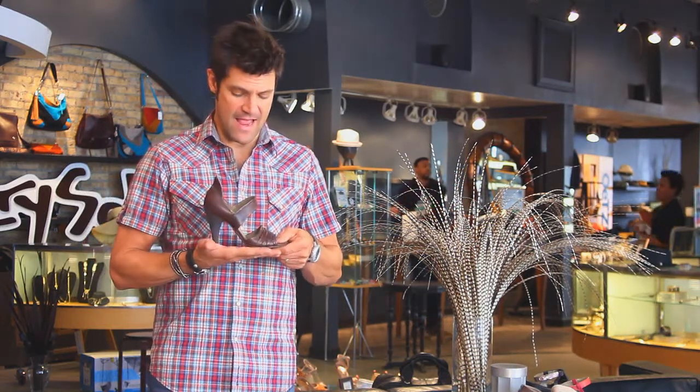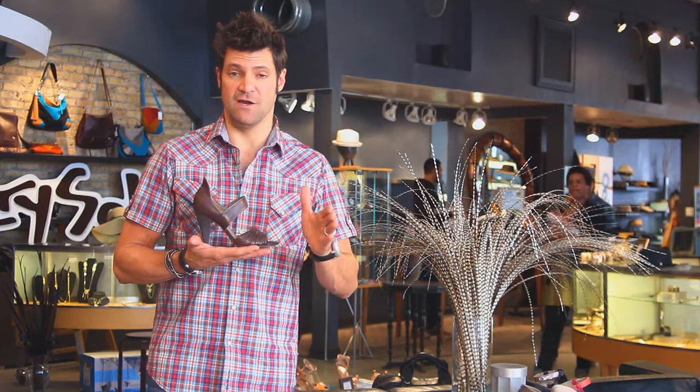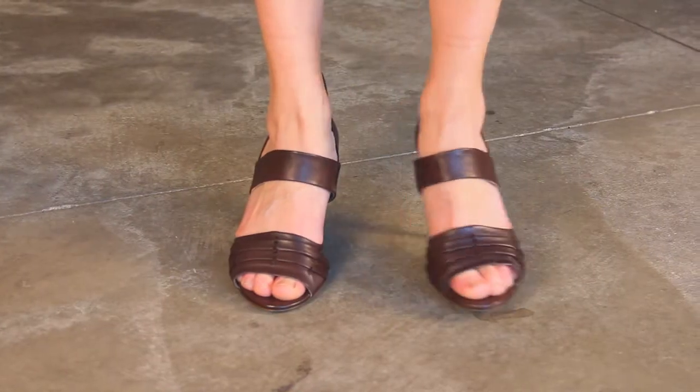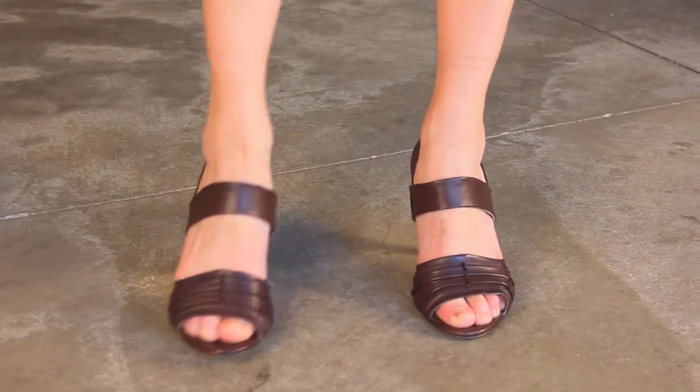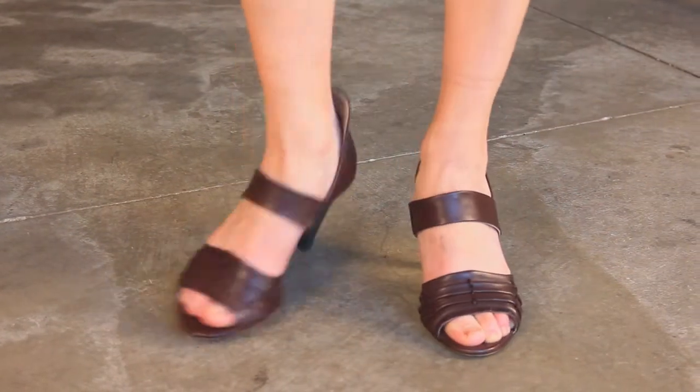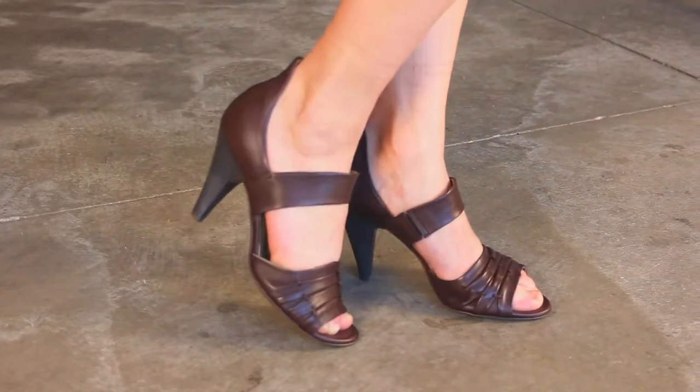Real comfy and super interesting, always super interesting here. Thank you very much. You're gonna love these shoes. Super in love.